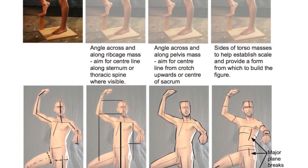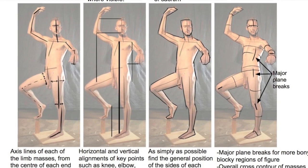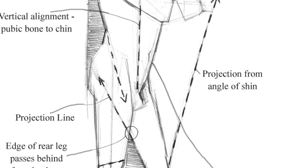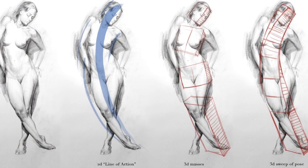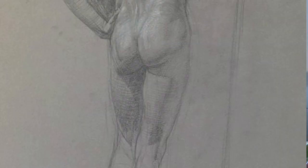There are many ways to approach drawing in general and the figure in particular. We can start with a close sense of observation and measurement, looking for angles and proportions. We can also treat the figure more in terms of design elements — S-curves, C-curves contrasted with straight lines. We can consider the figure as a flow of volumes, something I really enjoy in drawing and something we can pick up in classical drawing.